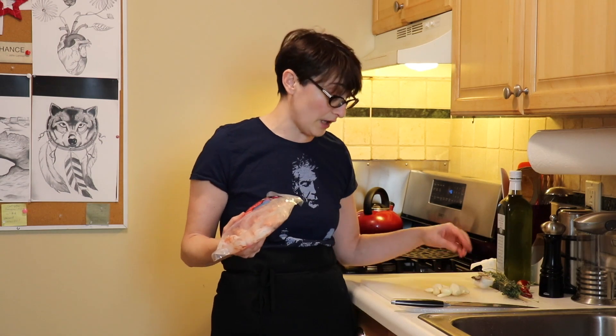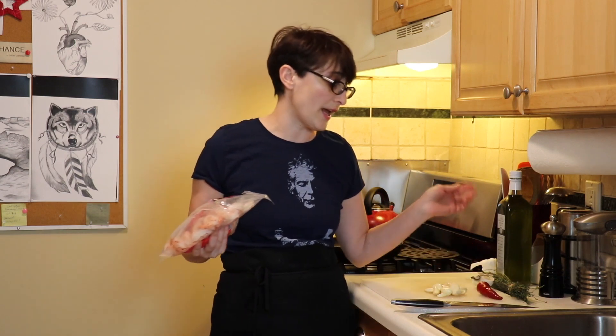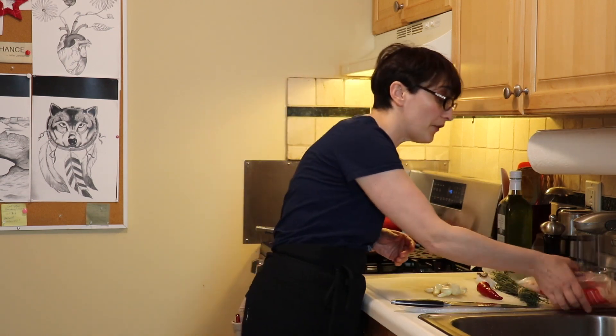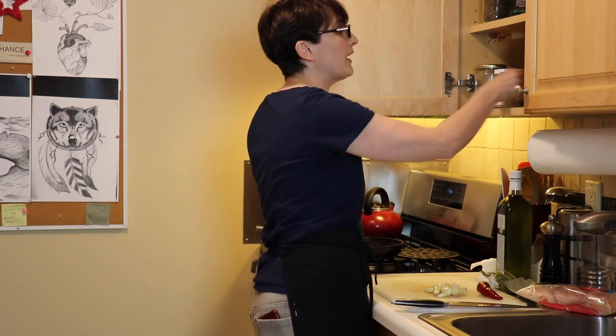I'm going to add a lot of garlic because it's garlic shrimp and that's what gives the dish flavor. And if you have Fresno peppers or any kind of peppers — jalapeño will work — you can add that. I just happen to have a little thyme at home, so I'm going to add that for additional flavor. It's also good with a little bit of paprika.